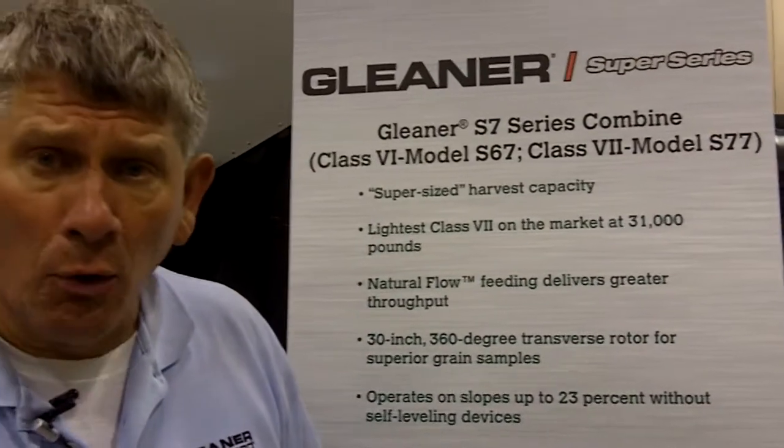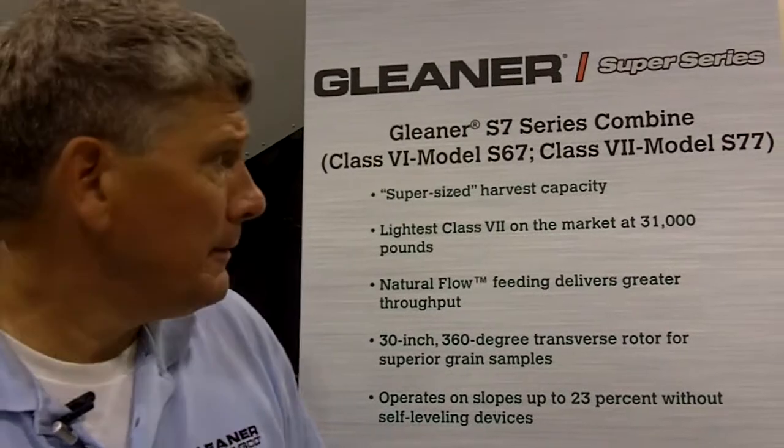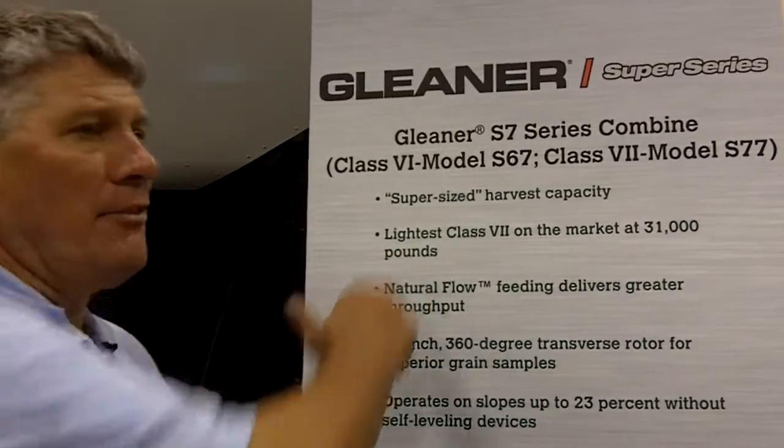These truly have moved the needle in harvesting capacity. In addition to that, they are the lightest combines in the industry today with their unitized welded steel frames and straight-through shaft design, which gives us the capability to put these combines out in the field when the conditions are very difficult.